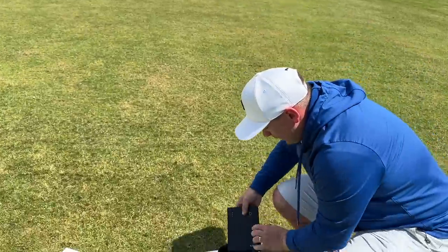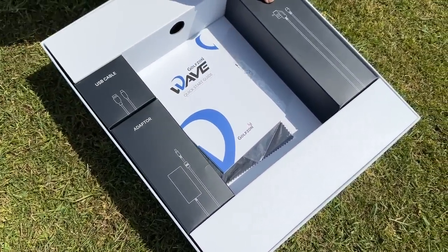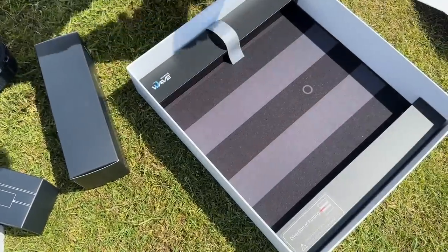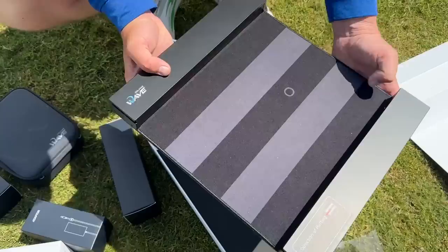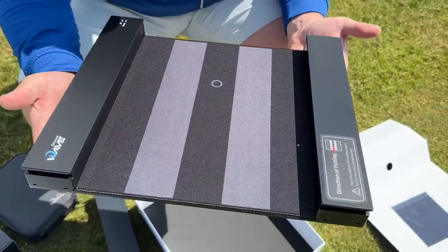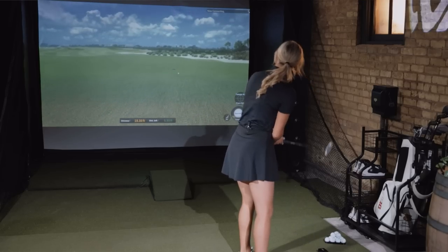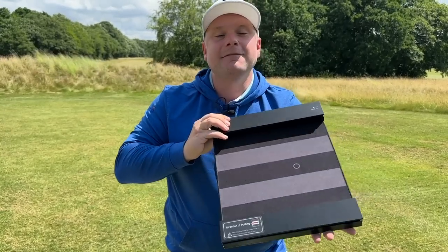What else comes in the box? That is the Wave System. We've got all the cables we need — it comes with a power cable as well. And underneath here — this is an absolute game changer — this is a putting device. When you use it as a golf simulator, it measures the parameters of your putting as well, so you can play proper gameplay simulation. We used it at the PGA show in Orlando and I absolutely loved it.